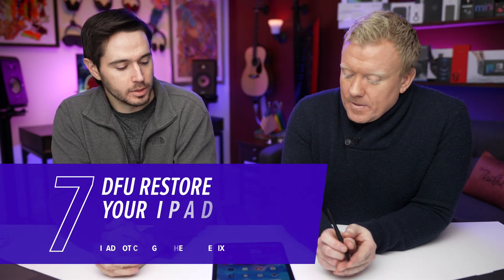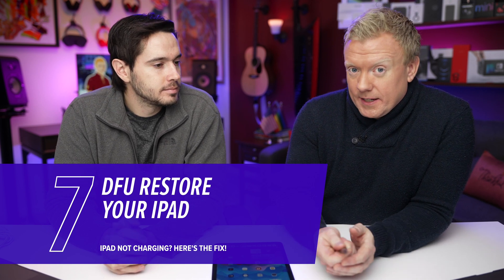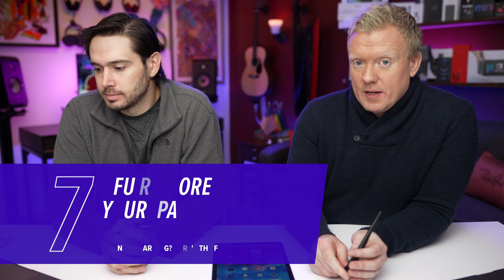Our next step, really the last step to rule out a software problem, is a DFU restore. A DFU restore takes everything off your iPad — all the software — and puts it back on again. Make sure you know your home Wi-Fi password and that you have a backup before you do a DFU restore. To do that, watch our video about how to DFU restore an iPad — card above, description section below.